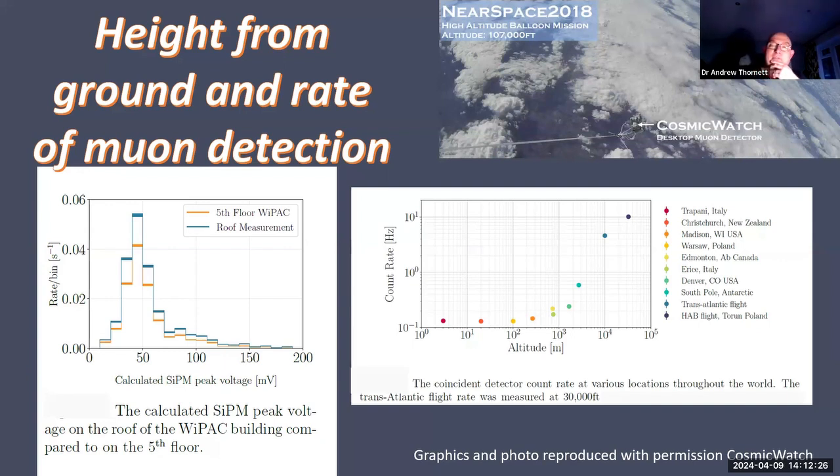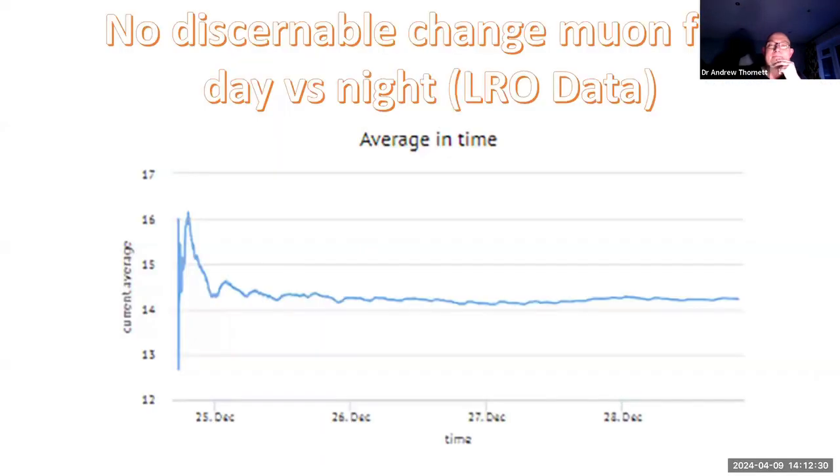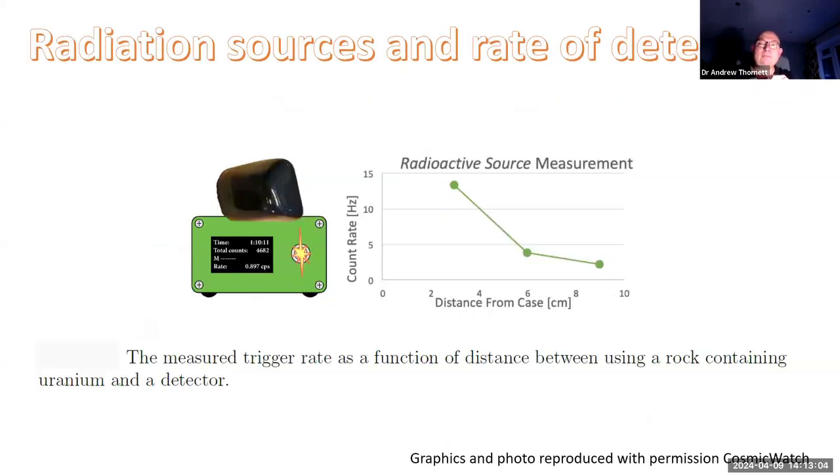Interestingly, they've also demonstrated that if you go down below ground you get the opposite effect. This is from my data - LRO stands for Radio Observatory. If you're going to do something like this you may as well have a fancy name for your observatory. This is my attempt to measure data over 24 hours. Some of the data suggests there is a variance over a 24-hour period. I haven't been able to see a real demonstration of a difference between day and night - I guess I don't have the sensitivity with this type of detector.